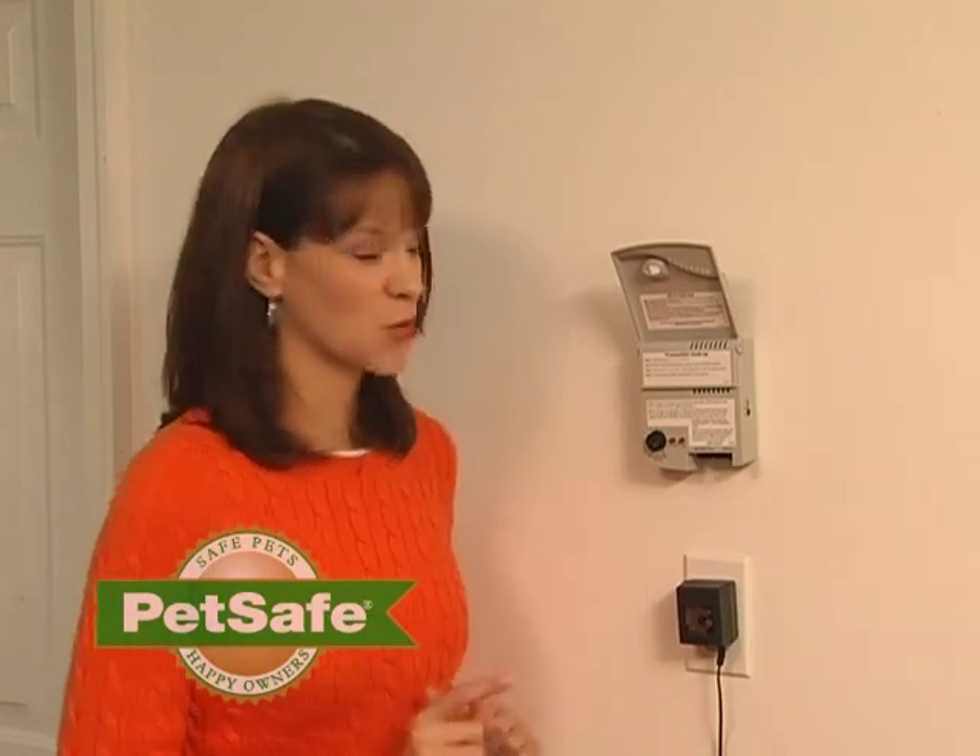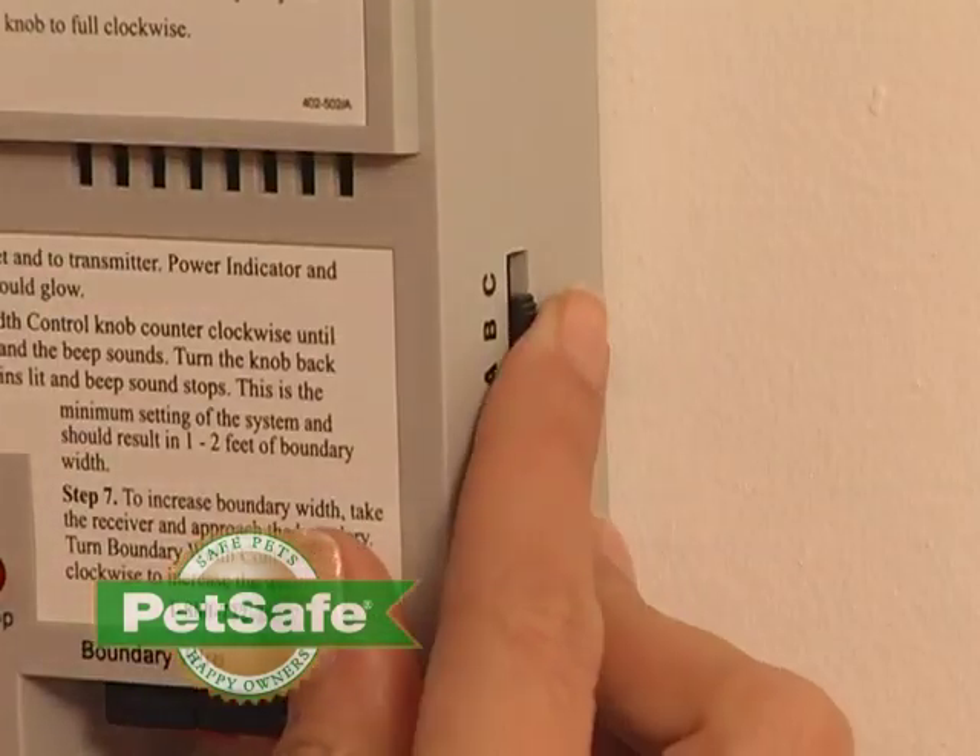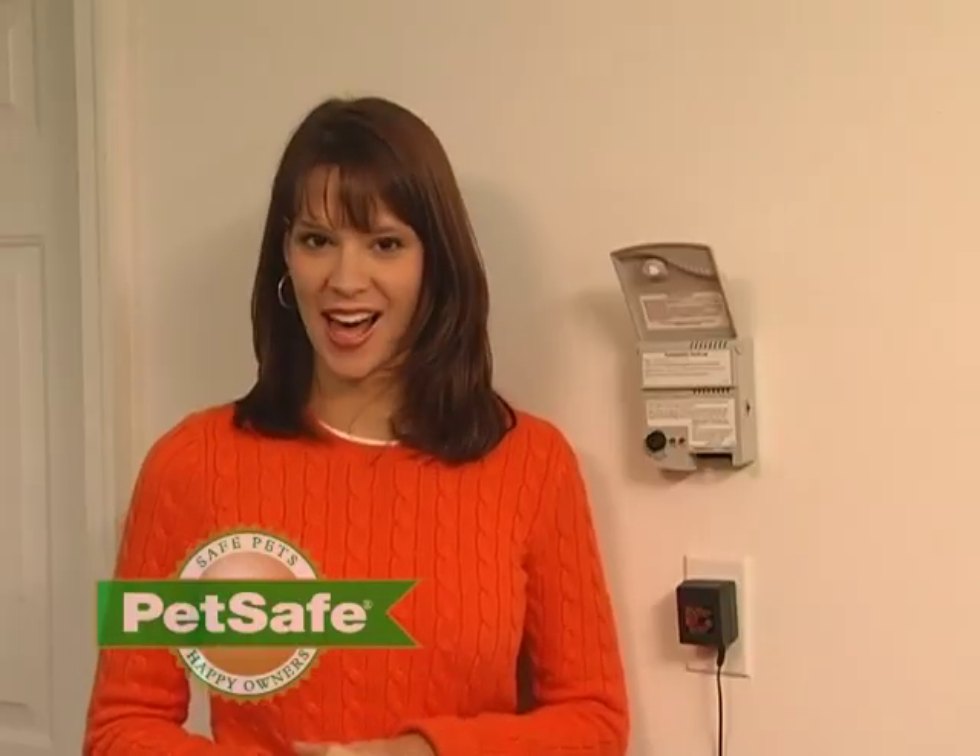There is a switch on the side of your transmitter. If it reads ABC, set the switch to B. If it reads high-low, set the switch to high.